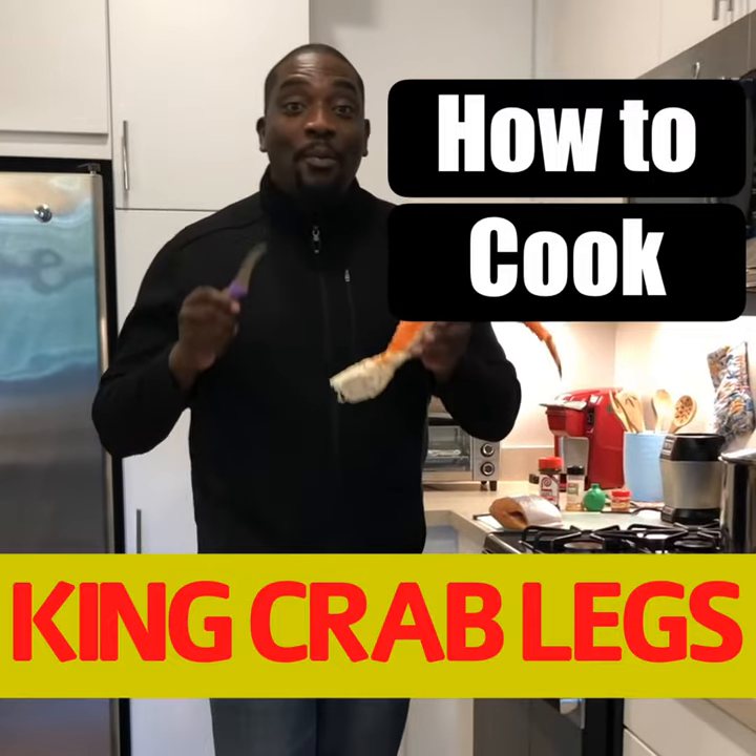Don't be intimidated by the crab leg. You can actually make this crab leg in a couple of easy, easy steps — first by not dropping it. Let's go.